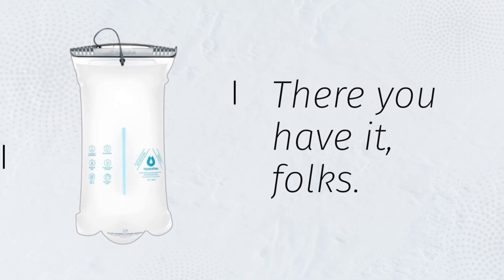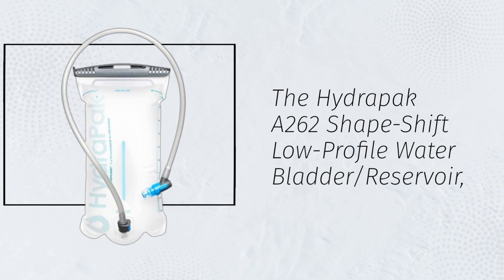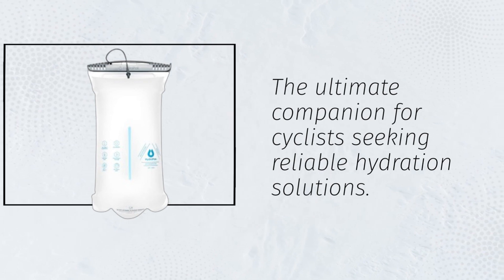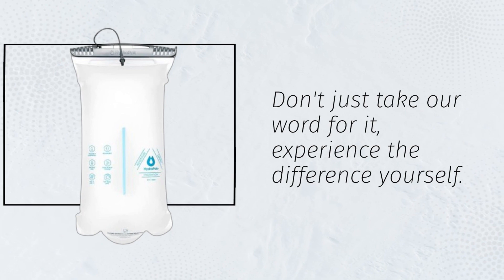There you have it, folks! The HydraPak A262 Shapeshift Low-Profile Water Bladder Reservoir — the ultimate companion for cyclists seeking reliable hydration solutions. Don't just take our word for it, experience the difference yourself.